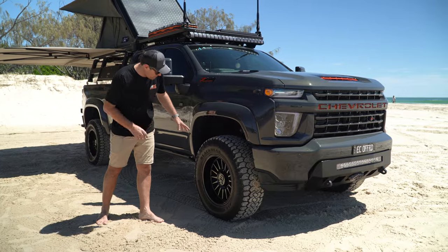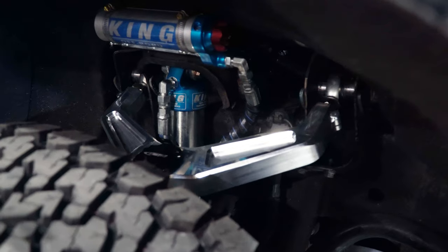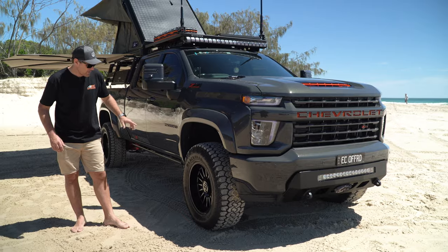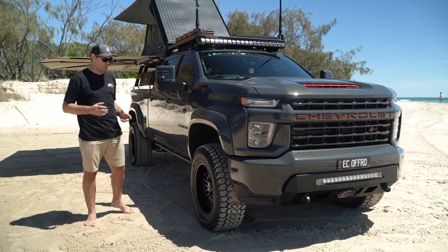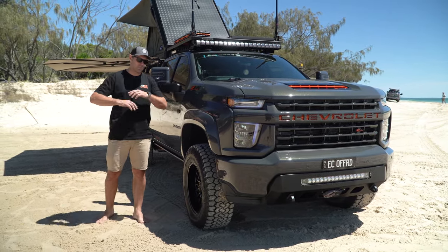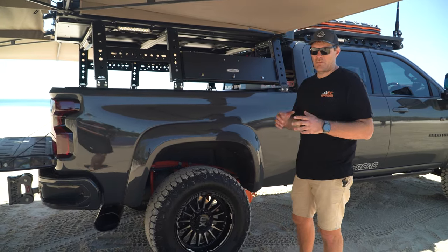In the front we've got a BDS 3-inch lift, we've got Kibitek full billet upper control arms, and the King 2.5 shocks. Relatively simple — not changing too much — still keeping it really tough with those King shocks, but absolutely changing the way it drives. Super, super comfortable.